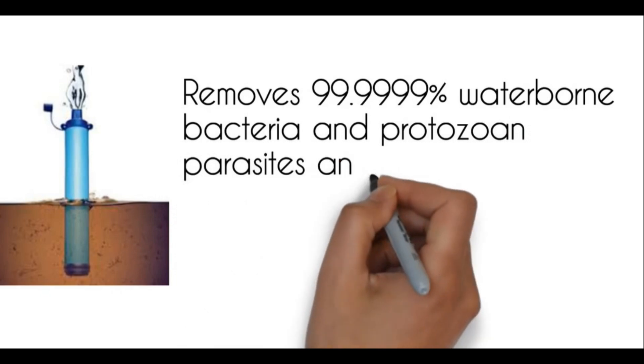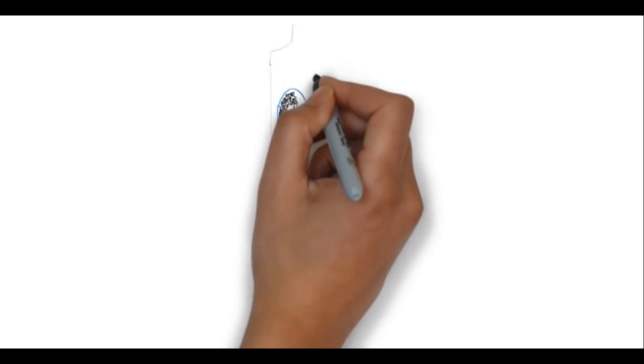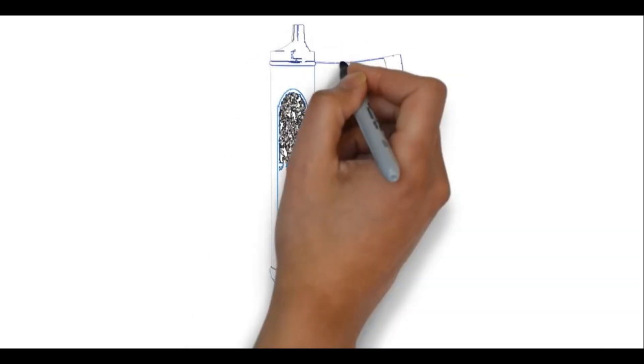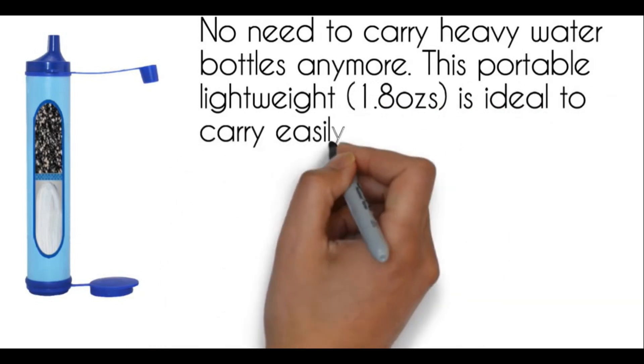This straw filtration, at only 7.1 inches long and 1 inch in diameter, fits any bottle, cup, or glass. It weighs just 2 ounces and fits in the palm of your hand, pocket, gym bag, backpacks, survival packs, and purses.